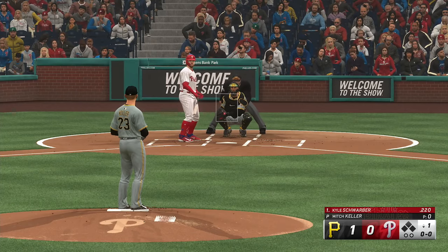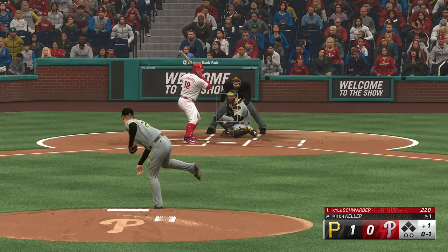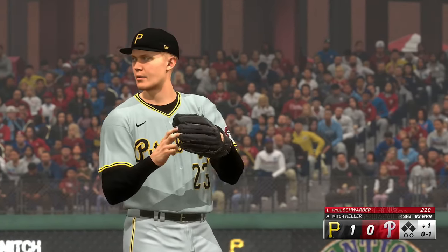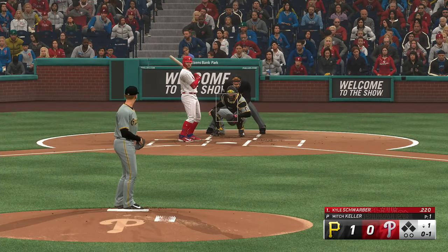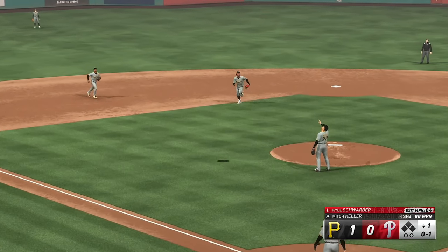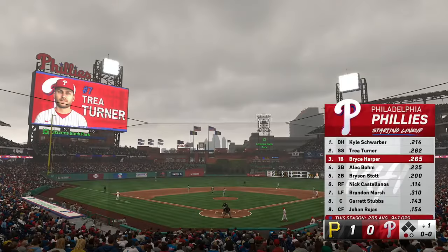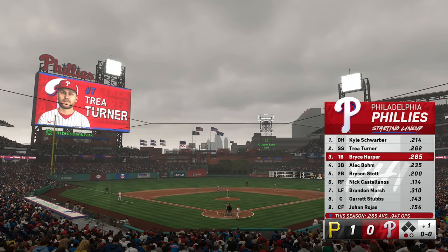Kyle Schwarber at the plate. And a pitch — in there at the knees. Gets under and pops it up. Makes the catch, and there's one gone. Time now for the Phillies lineup, and an important bat for them, batting fifth in this one: Bryson Stock.